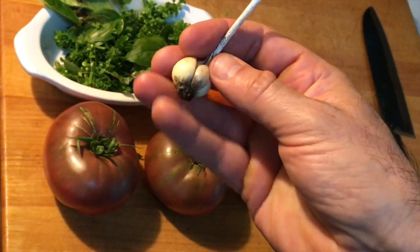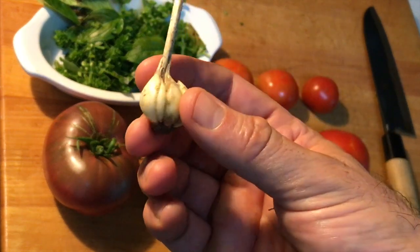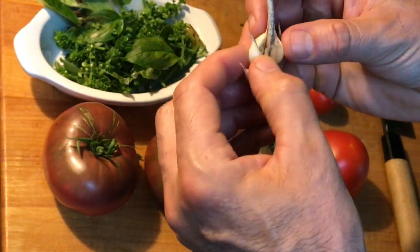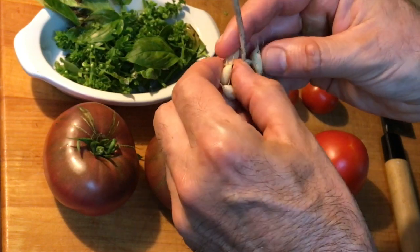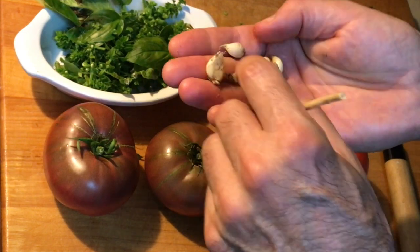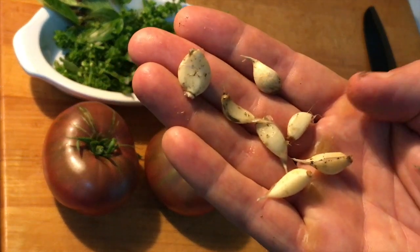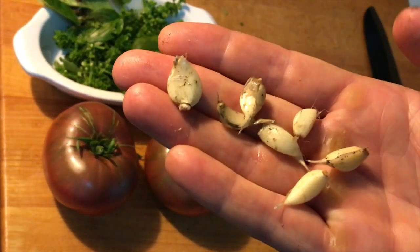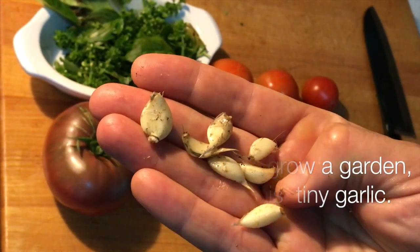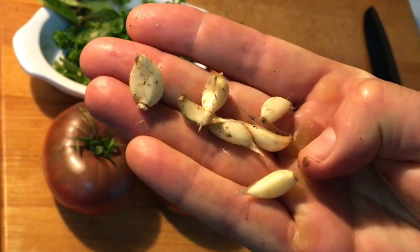This is actually homegrown garlic — it dried up too early so it got picked early. These are probably the smallest garlic cloves you've ever seen, and I'm gonna cook with them today. I've given it a little wash and there we go — one, two, three... seven little garlic cloves from that bulb. Not even a teaspoon of garlic in the whole bulb. Gourmet baby garlic, organic of course.